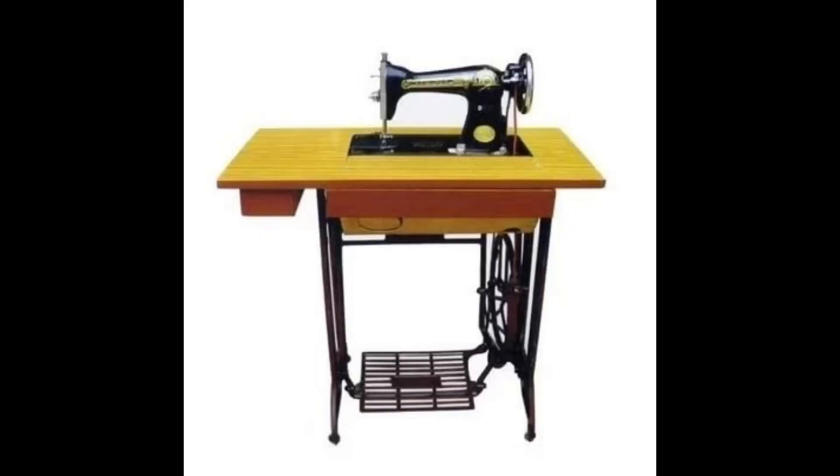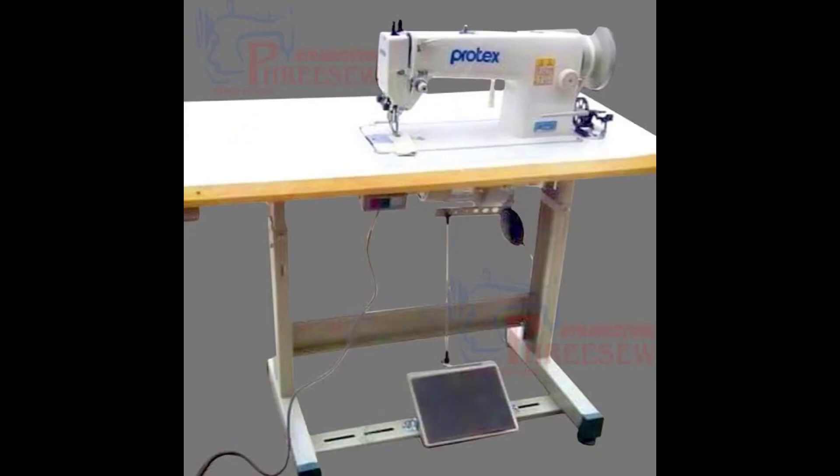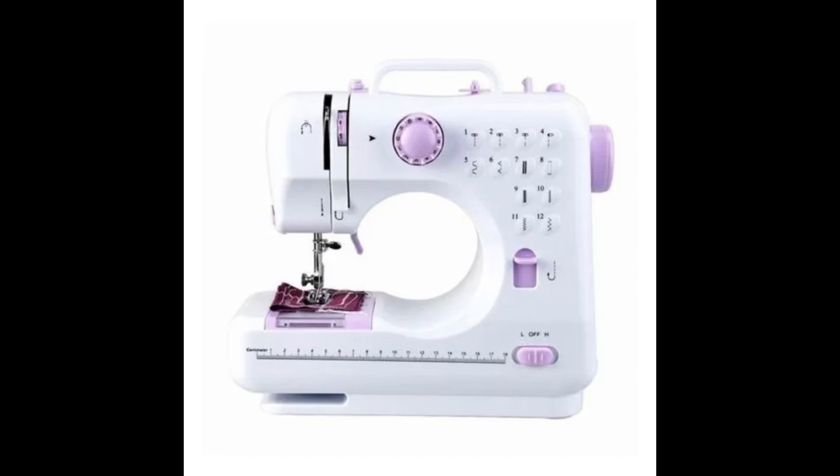The first on the list is a sewing machine. You definitely need a sewing machine to be able to sew. This right here is a manual sewing machine — it doesn't really require electricity for you to make use of it. This one right here is an industrial machine, which uses electricity, and there's also a tabletop machine that also uses electricity.